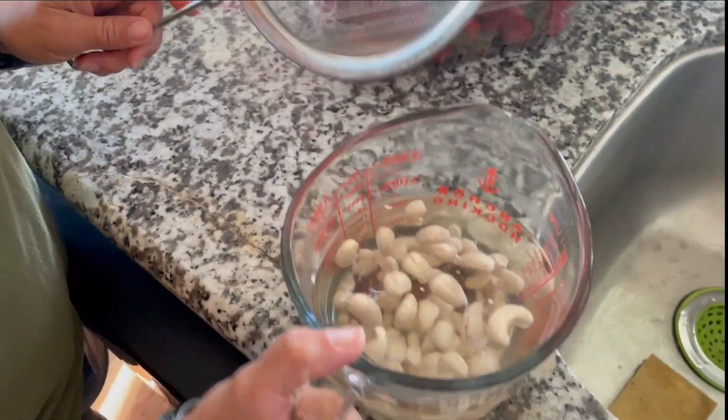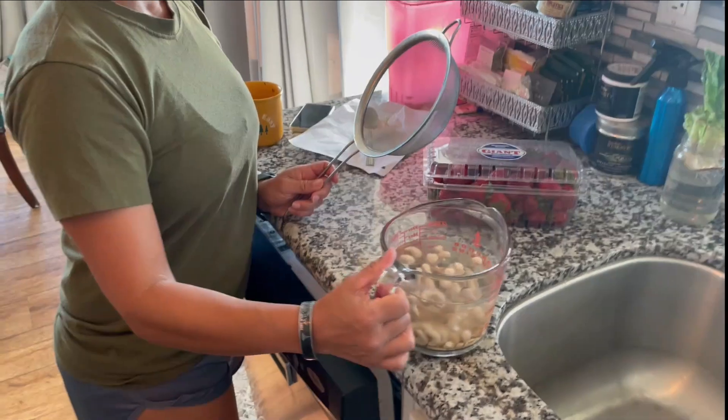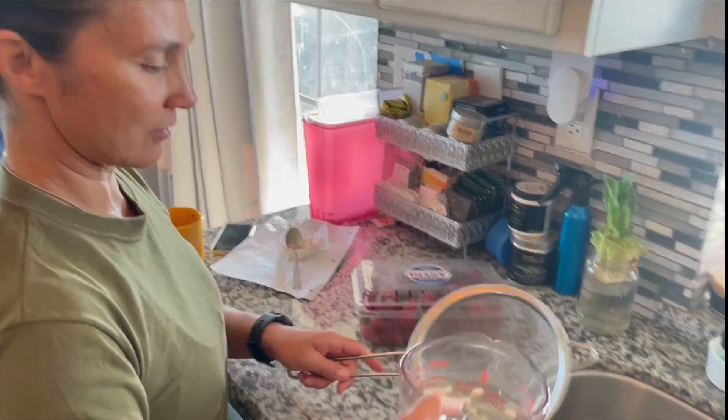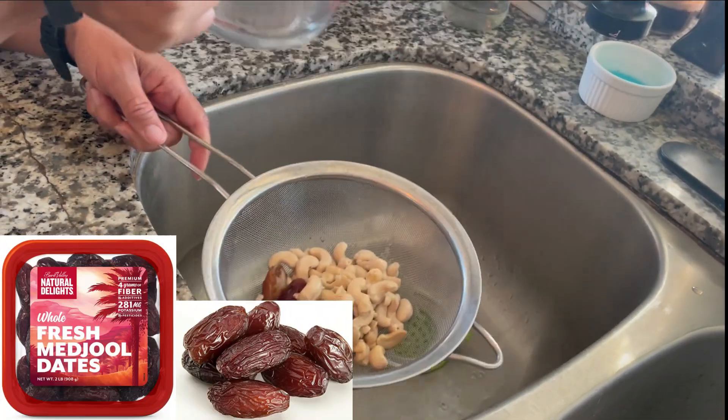We're making cashew milk — soaked cashews with Medjool dates and water, soaked overnight.